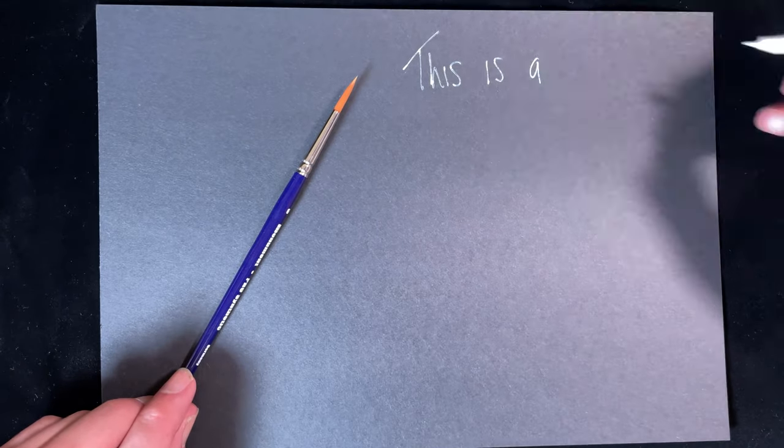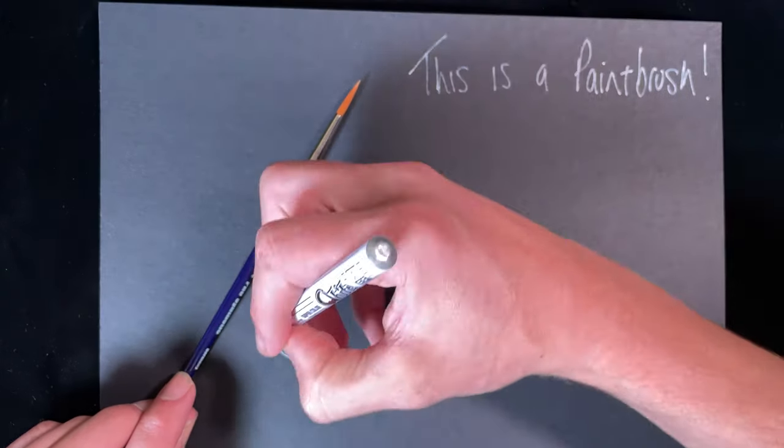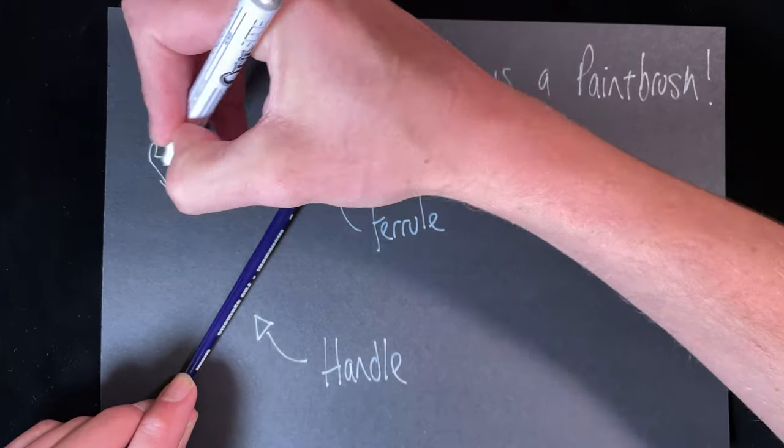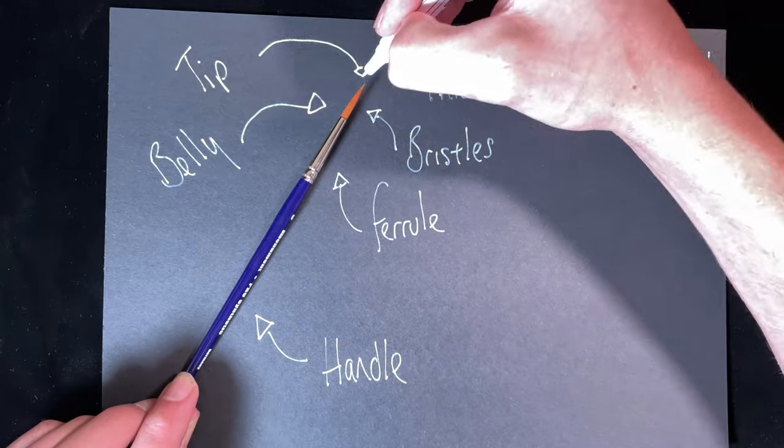What makes a paintbrush? Any paintbrush will have a handle, a ferrule, and the bristles. The bristles are divided into the belly and the tip.